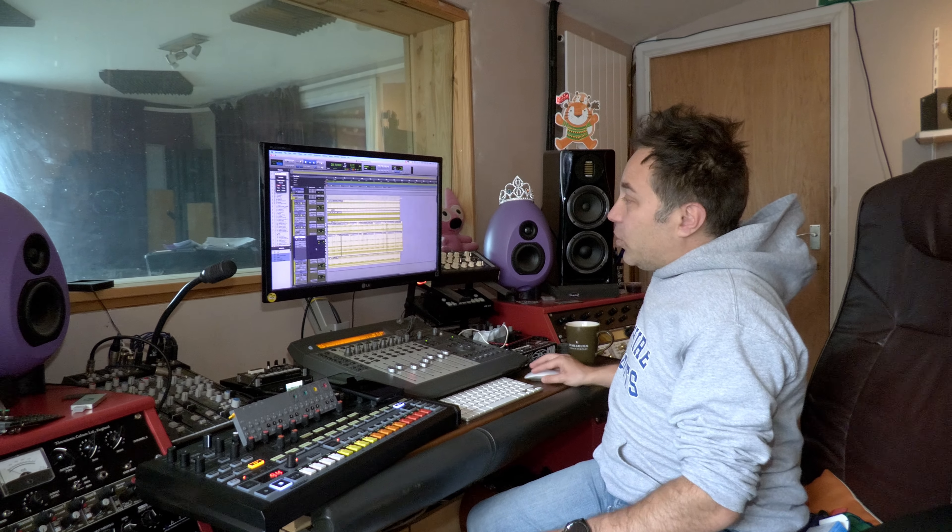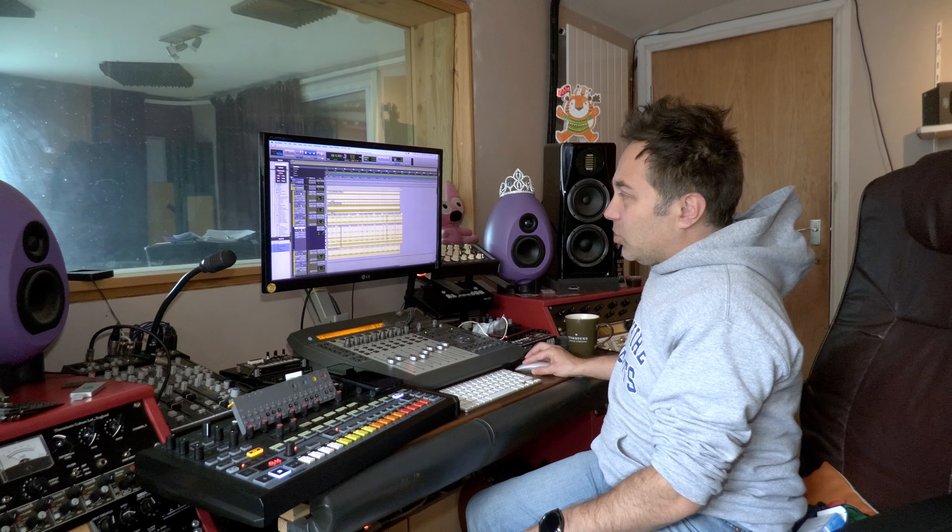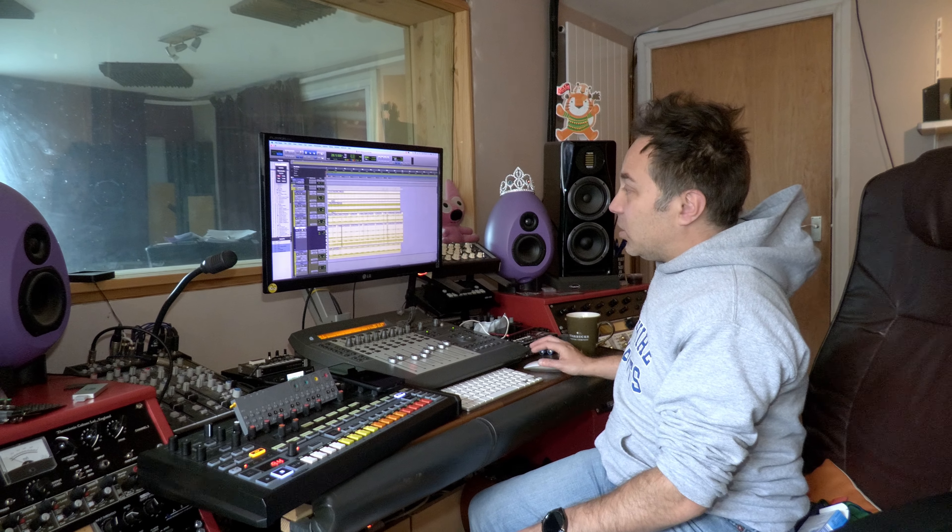Hi, Gregoire from the band Keys, and today we're doing a little bit of Instagram footage content of some more of our songwriting process. So I'm in the studio, Juno the dog is here waiting to go out.